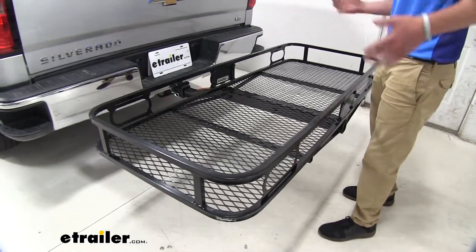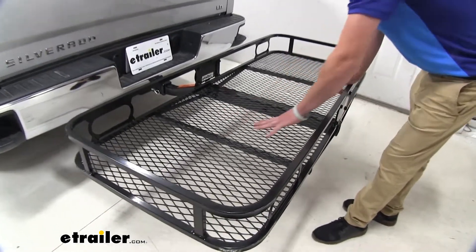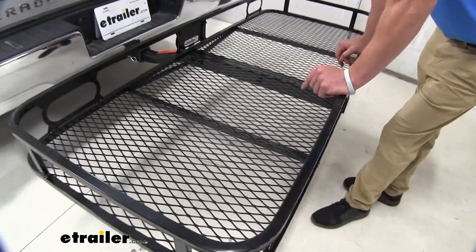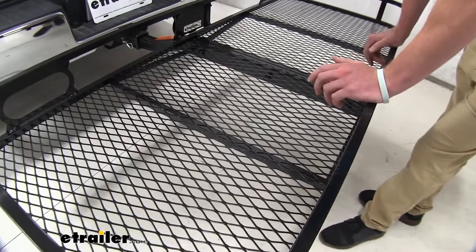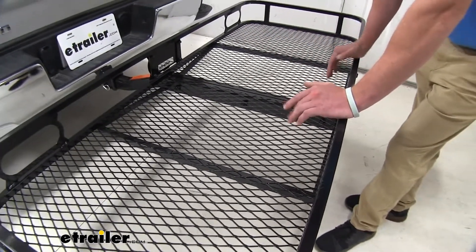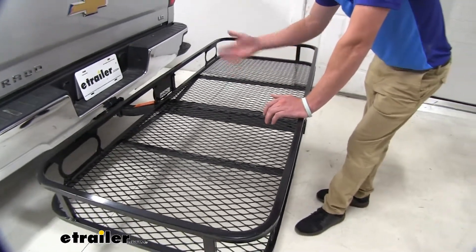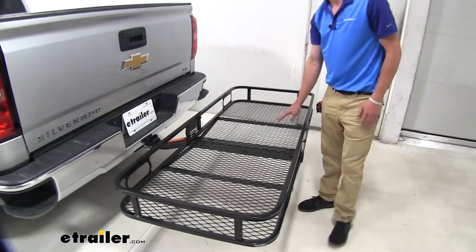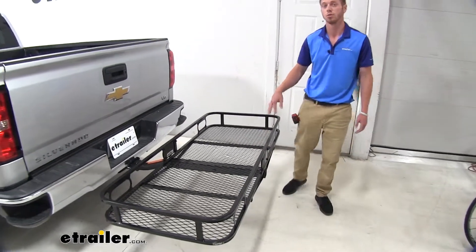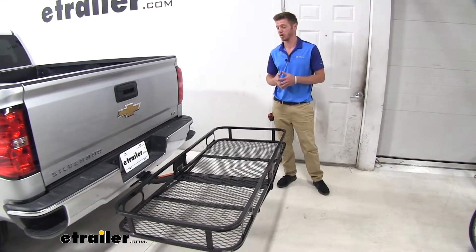One of my favorite parts about this cargo carrier is the flooring in it. We do have a nice diamond mesh design. A lot of the times when I go camping, all my stuff gets muddy or wet and I hate when there is a solid floor because all that water and mud just sits there. With this, all that stuff is going to fall through and you don't have to worry about all that building up in the bottom of your cargo carrier.